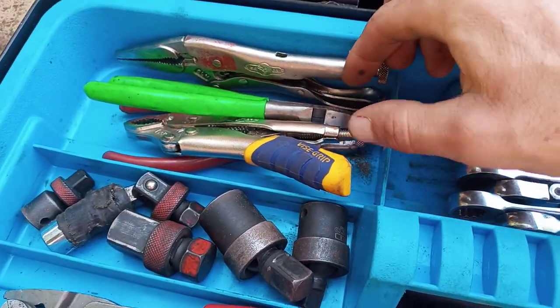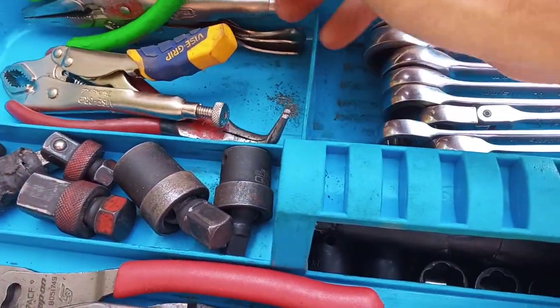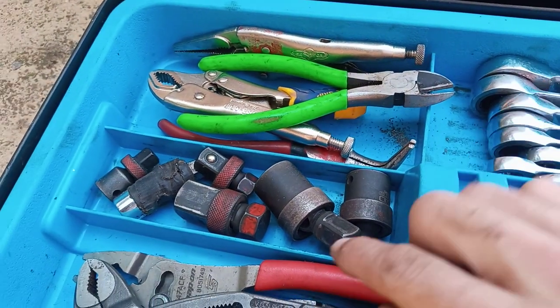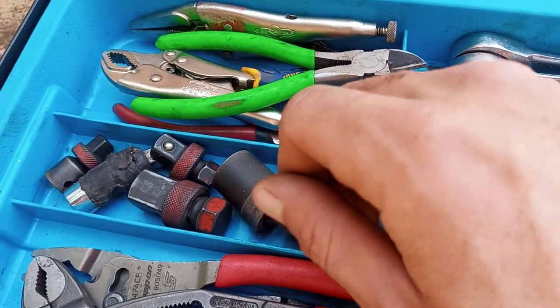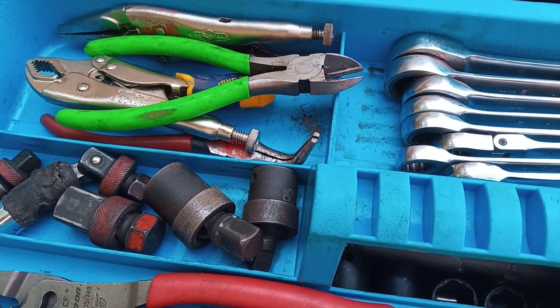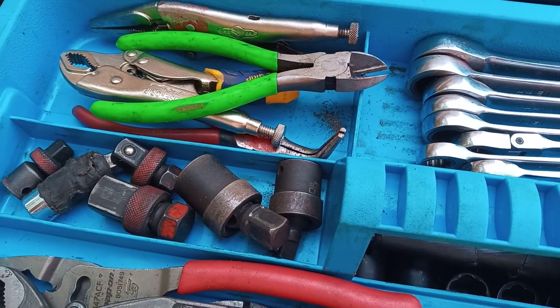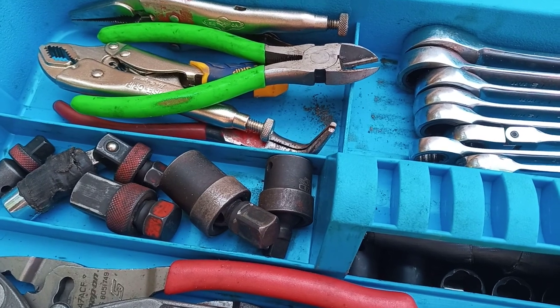Sorted smaller pliers: small vise grips, my bent needle nose, smaller cutters. Stick around to the end of this video and subscribe because we're going to be doing a giveaway at the end of this video. So stick around if you like tools and videos like this, and subscribe.